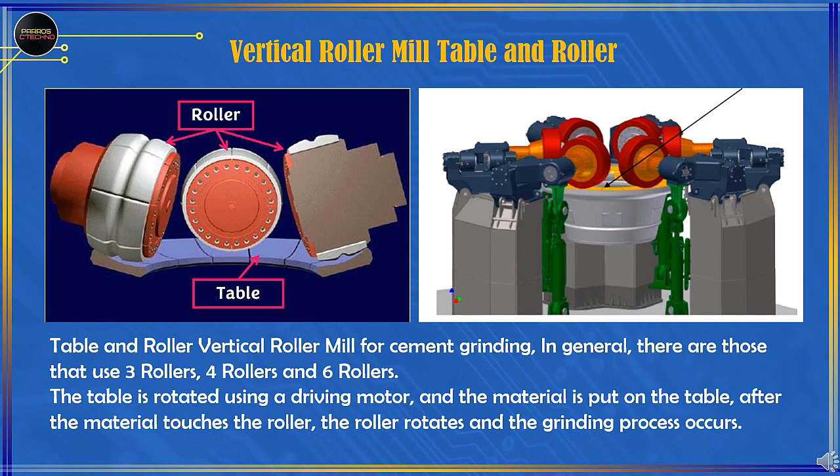The gap between the table and the roller is set the same, but over time there will be a slight difference because the wear rate of each roller is not the same. To adjust the roller pressure against the material on the table, a hydraulic cylinder is used.